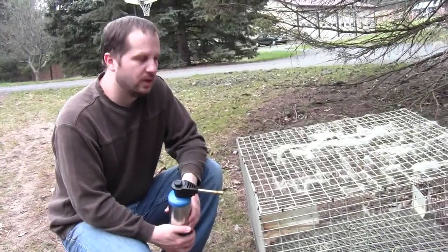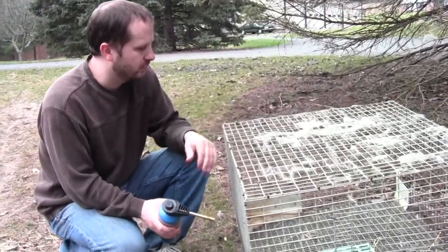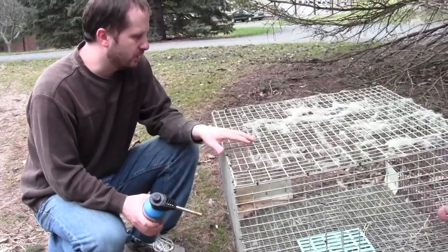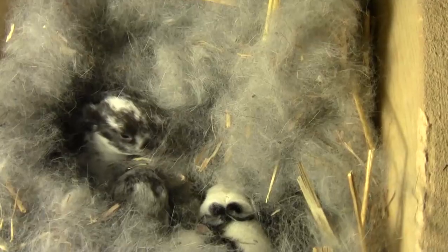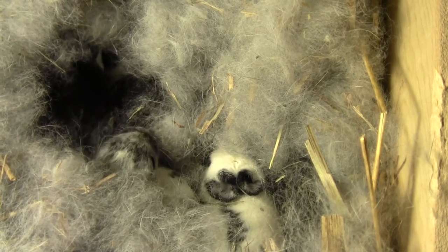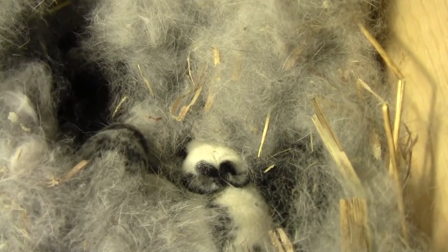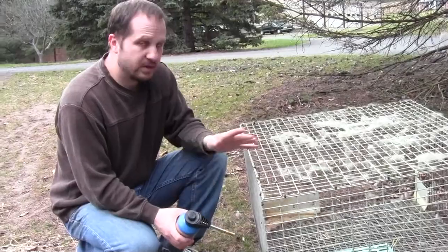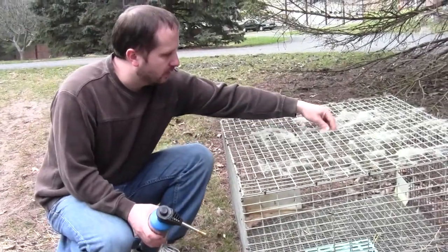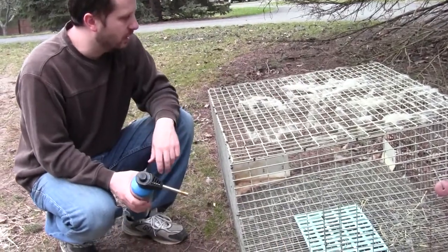If you've ever tried to clean rabbit cages, you know that you have to deal a lot with hair. This is especially true if the cage you're cleaning is one that was used by a rabbit giving birth to kits, because the mother rabbits pull the hair out. It's really fine, wispy stuff, and it will collect all over on the wire of the cages. Now if you try to spray it off, you'll find that the hair a lot of times just wraps around the wire and doesn't actually come off.